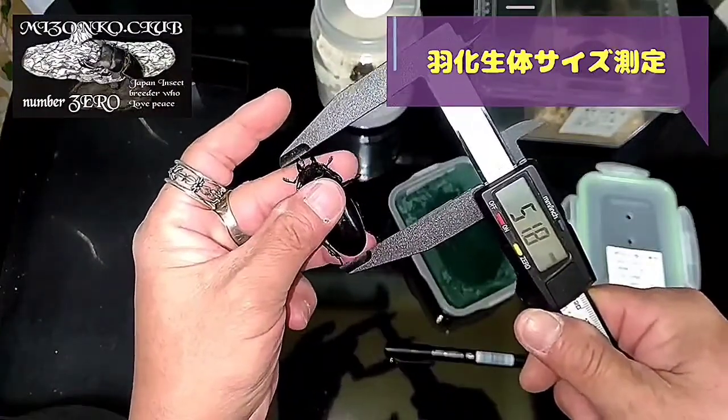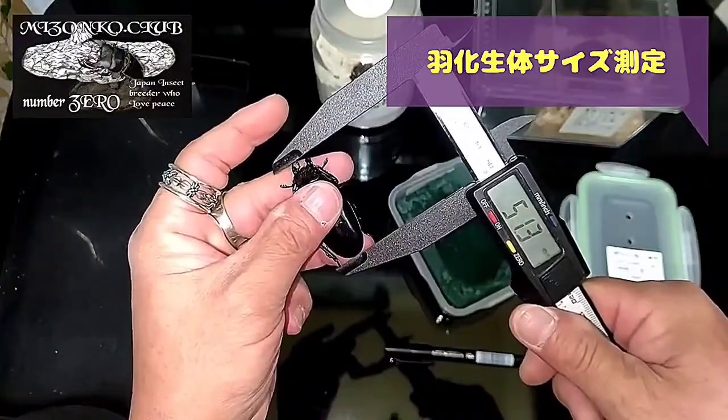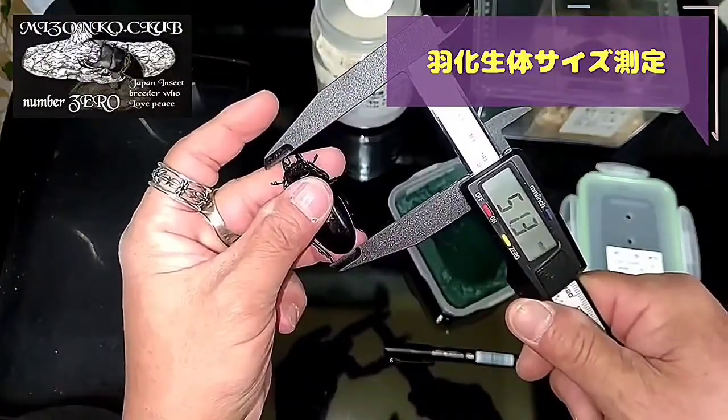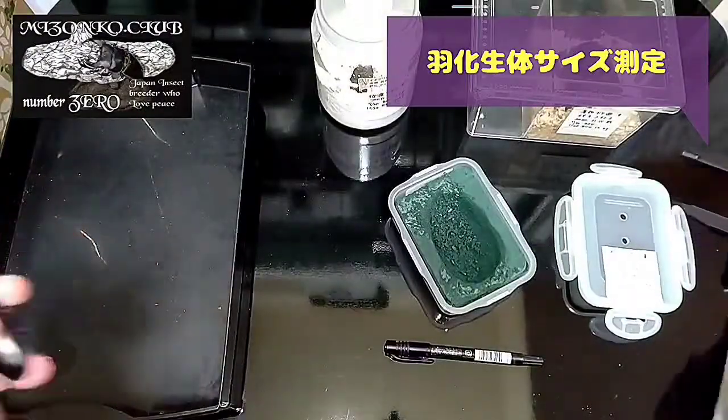ギラファのメスってあんまりサイズ出ないんだよね。50mmいってればオンの字って感じ。はい、ゼロ。じゃあ測ってみましょう。結構いいよね、50mmはいってると思うんだけどな。動くな、頼むよ。ケツが当たって、顎が当たって...はい、51.3！はい、立派ですね。